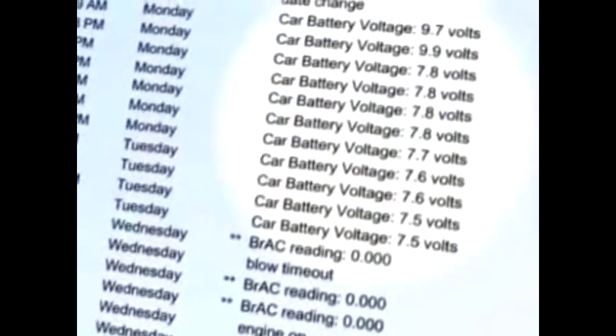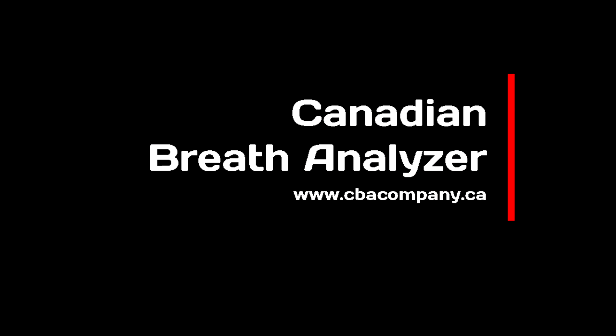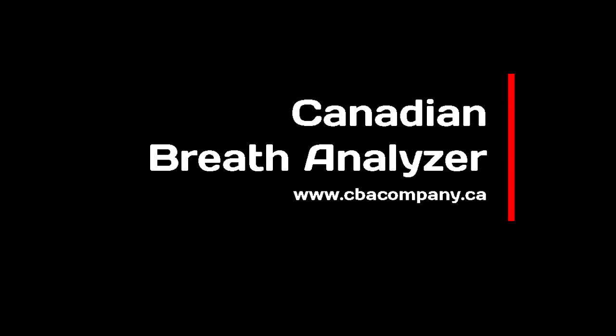Prior to the installation, a qualified technician will inspect both the mechanical and electrical systems of your vehicle to ensure the vehicle is capable of supporting the proper function of the interlock device. Once installed, the device regularly monitors and records battery voltage and cranking power. The power light will flash if the device detects the car's battery voltage is low, warning you that your vehicle's electrical system may need repair or your battery needs to be replaced.